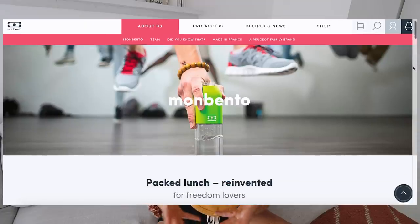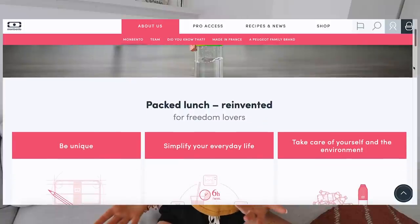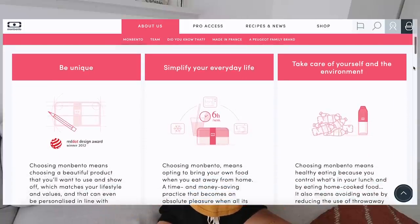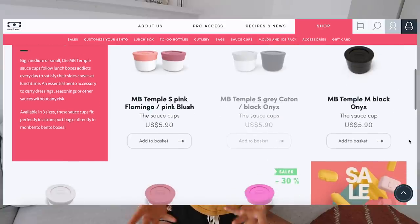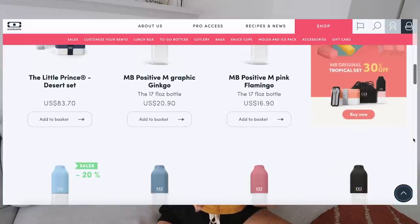Whether that be to take it with you to school or to work, or to enjoy in the comfort of your own home. Throughout today's video you're going to see how I use the Mon Bento products. They also have really amazing pocket cutlery sets, pocket sauce pots, and a really great water bottle. They've kindly given me a discount code — amandaducks10 — for 10% off everything on their website until the end of April 2021.